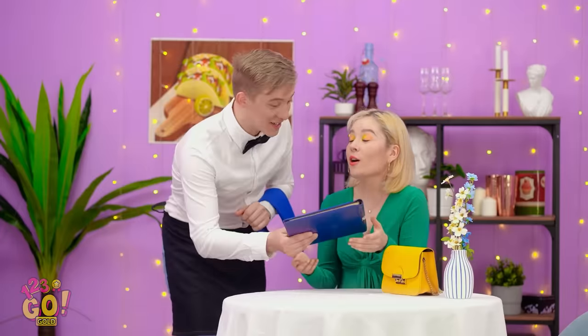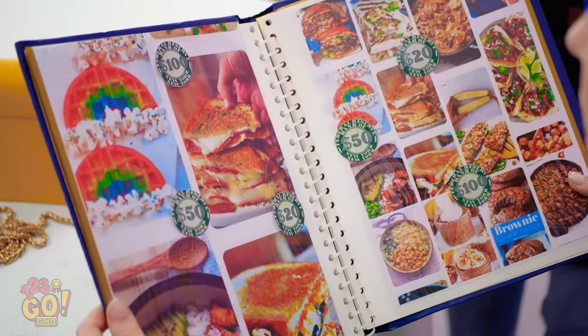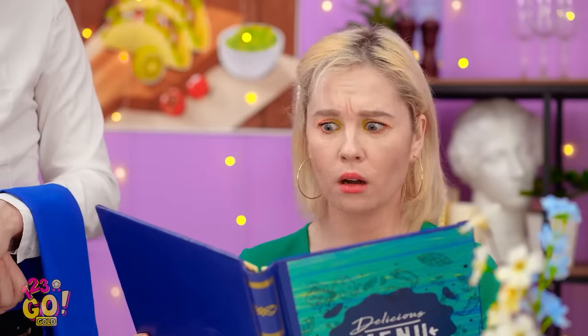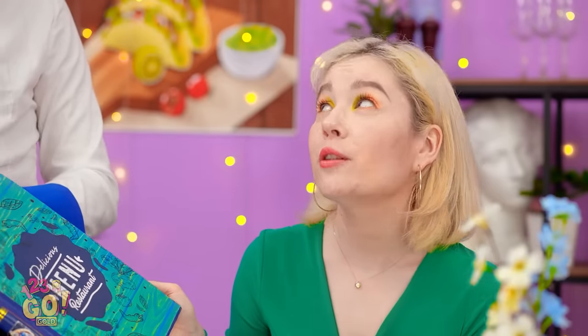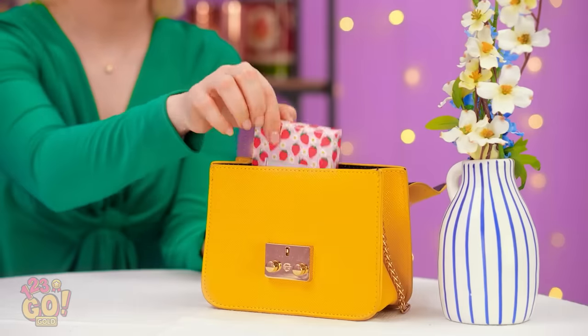Good evening, miss! Thanks! Whoa, these prices are insane — I don't have this kind of cash! Water's good, thanks. Being broke's the worst! But at least I have some chocolate! Your water, miss. Chocolate? You can't have that in here! But he didn't say anything about makeup! Stupid server!